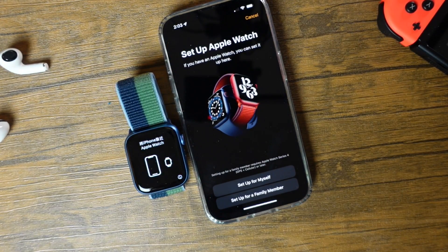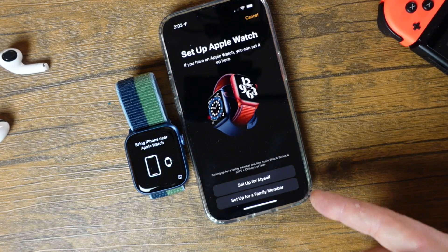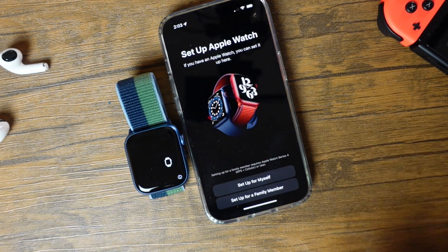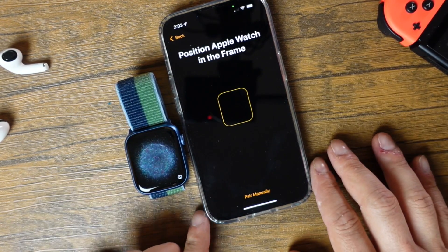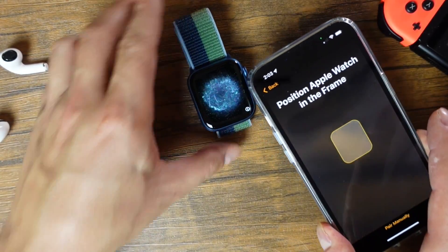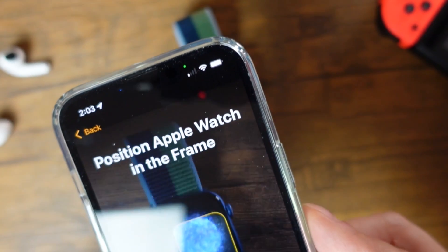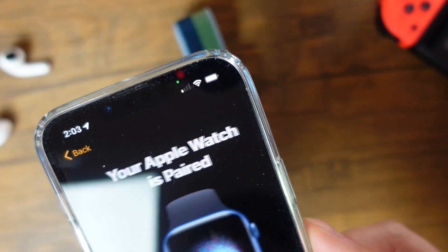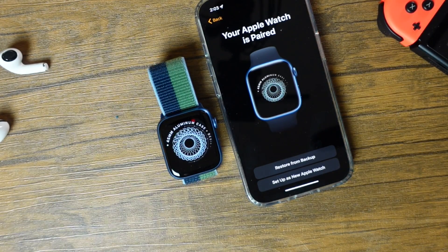We'll tap Continue and now we can choose to set it up for ourself or to set it up for a family member. We're going to set this up for ourself, and when you do that you'll see a little square appear. Basically what we're going to do is hold our camera over the Apple Watch and try to catch that in frame. And there you go — your Apple Watch is now paired with the iPhone.